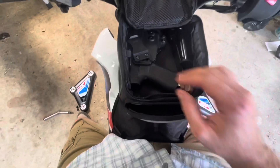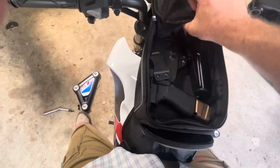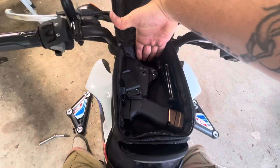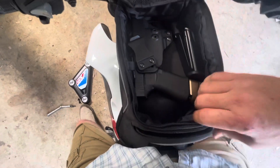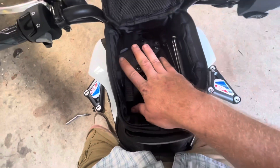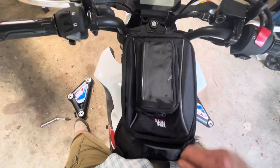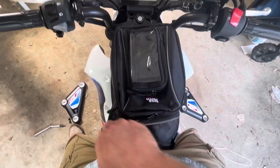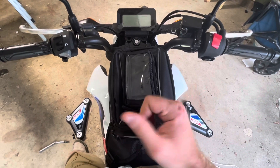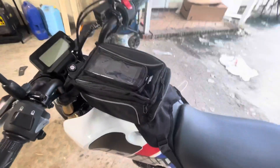That Coleman bag I can use as both a tank bag and a tail bag on my CRF 300L - it's freaking amazing. As far as this bag here, it's pretty deep - four fingers deep all the way around. You could fit two or three of these bad girls in here.